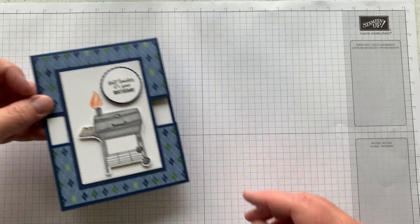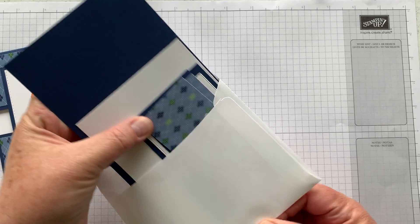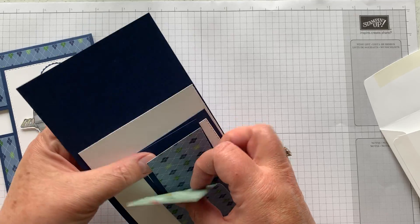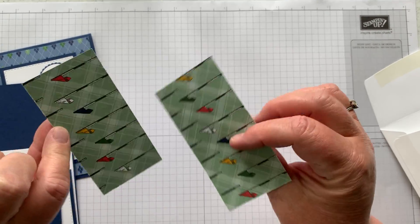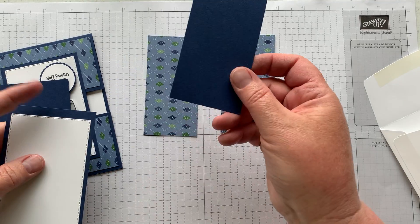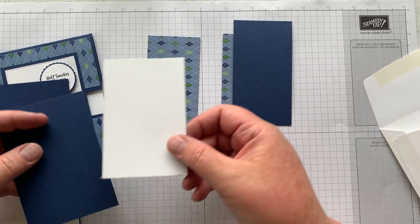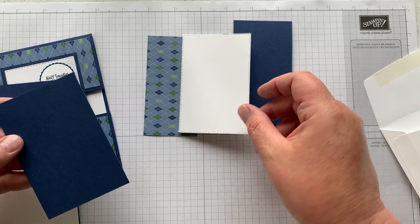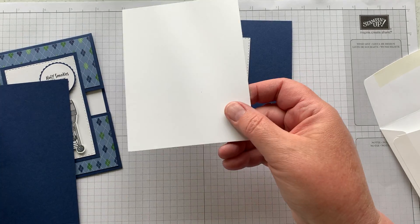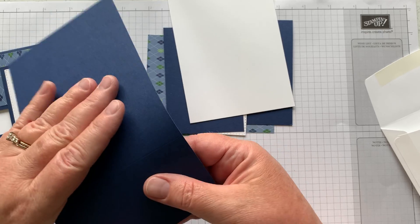In your packet you'll receive two pieces of argyle designer series paper — it actually comes from the golfing collection — then a piece of navy blue cardstock, and I've already die-cut out a white stitched rectangle for you. We have another piece of blue and then the inside piece.